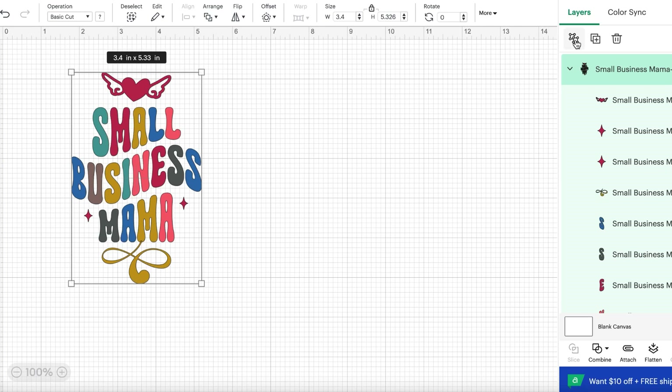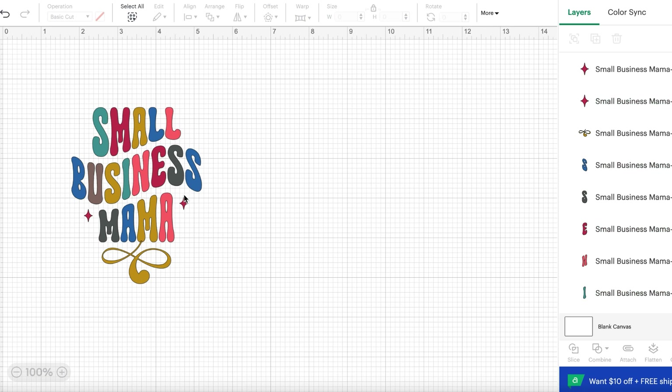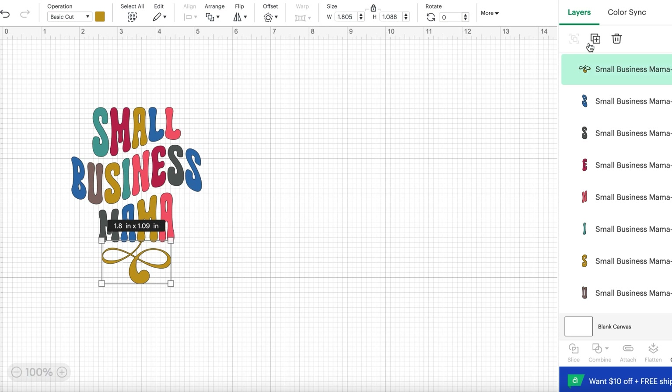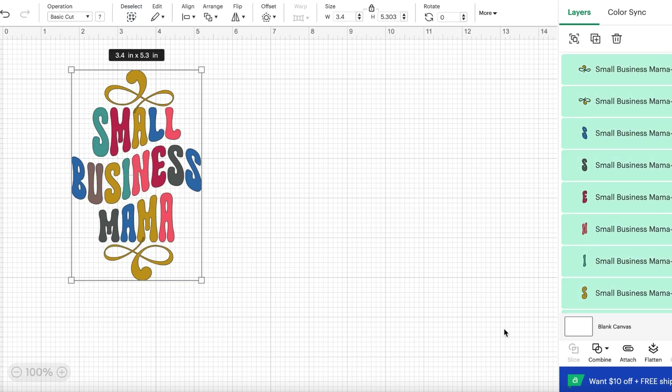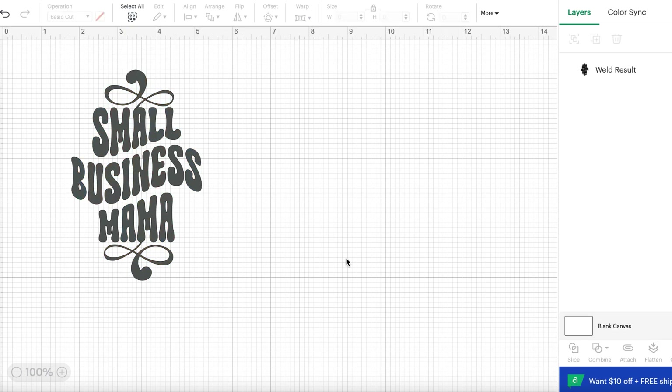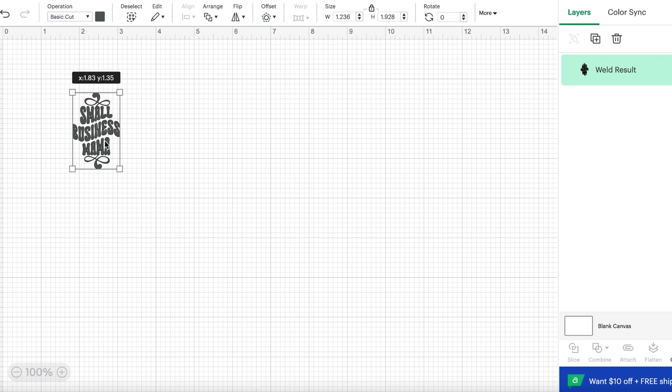I want to show you what I did in Cricut Design Space. After I uploaded the design, I ungrouped the decal and got rid of the little heart and the little stars on the side because I knew those wouldn't cut properly. I liked the little swirl on the bottom, so I duplicated it, rotated it, and added it to the top of the quote to even out the look. After adjusting everything, I highlighted it all and welded it so it cuts in one fluid piece. I sized it to just over one inch in width and just over two inches in height.